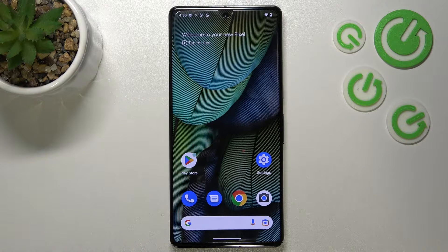Hi everyone. In front of me I've got the Google Pixel 7 Pro, and let me share with you how to clear credentials on this device.